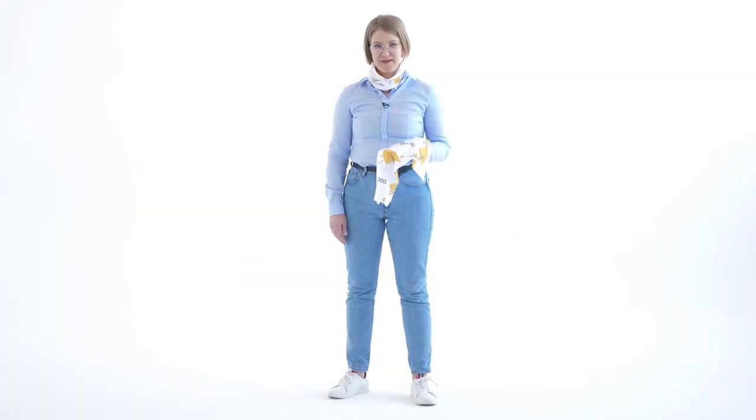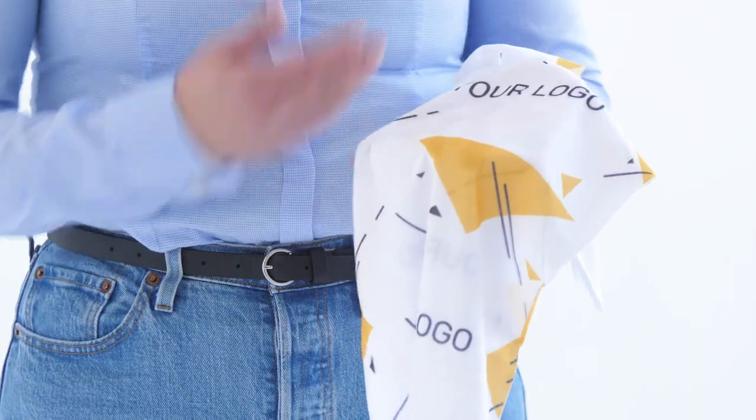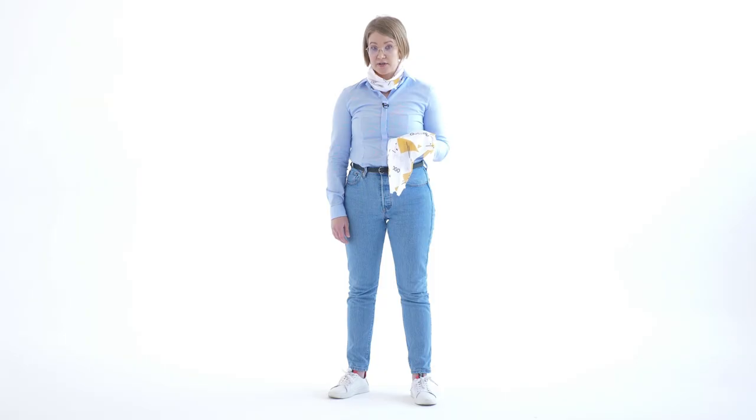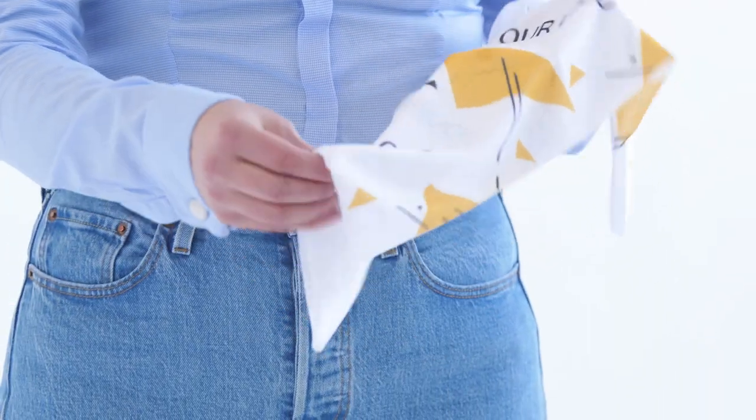Hi, my name is Nina. I'm here to present you actually my personal favorite, the dupe bandana. The dupe bandana is produced with high quality material. It's a technical material with great elasticity.